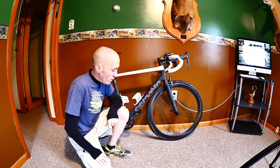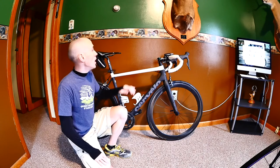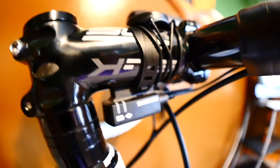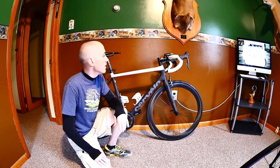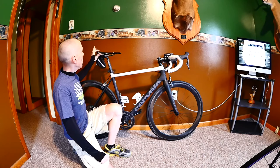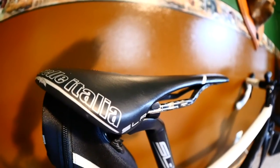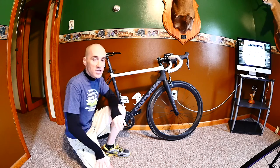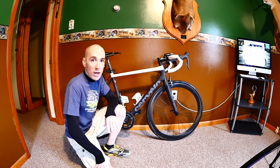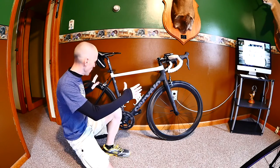I've got the standard SLK stem and Cervelo carbon handlebars. The saddle is not stock — it's a Selle Italia SLR with carbon rails, a lighter saddle. I've been trying to build this bike as a lightweight climbing machine, and it does have the full Ultegra Di2 component group.